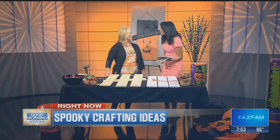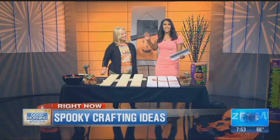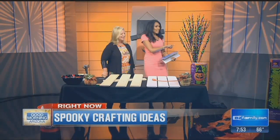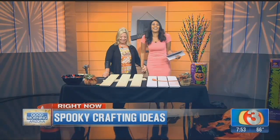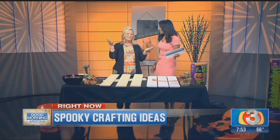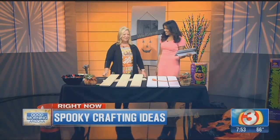All right, it's time to get spooky — with Home Depot Debbie! I love this. I don't know if you made this, but I'm looking forward to all the things that you're going to show us. She brought candy, and you can get it at Home Depot, believe it or not. You can get everything there — one stop shop.